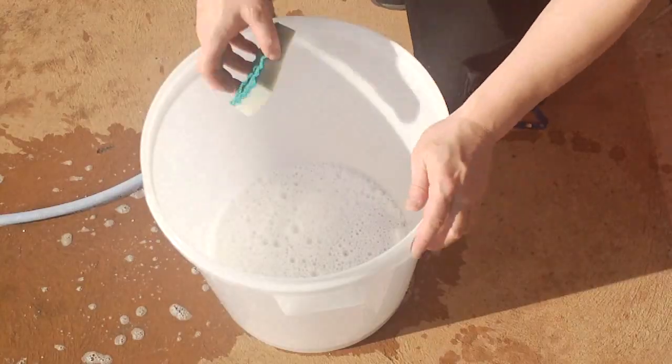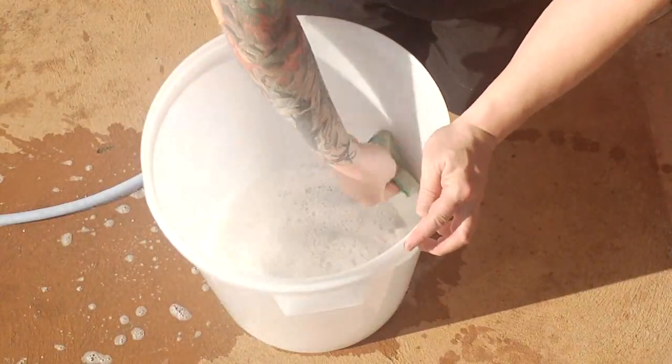Don't try and leave big gouges in it — get it as smooth as you can — but as long as you give it a good clean and a good sanitiser, you'll be perfectly fine. After that, give it a good clean. Even though it looks really clean on the inside of a new fermenter, there could be release agents and stuff they use for the moulds — a little bit of oil or whatever — so just give it a good clean with your normal cleaners: OxyClean, sodium carbonate, or whatever you normally use. Give it a good wipe.